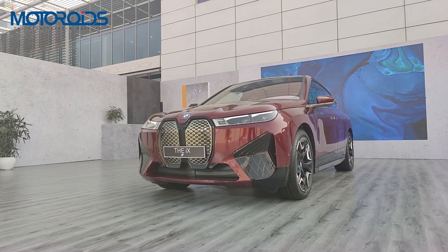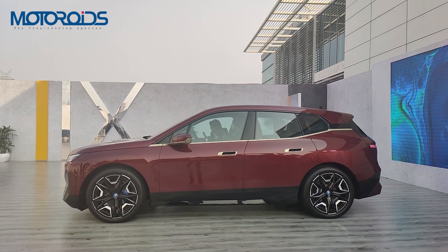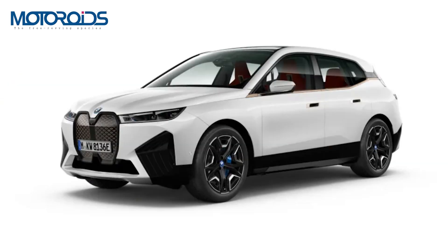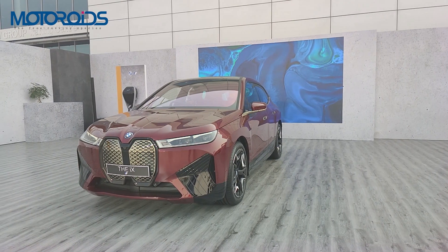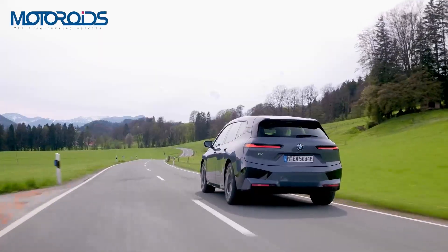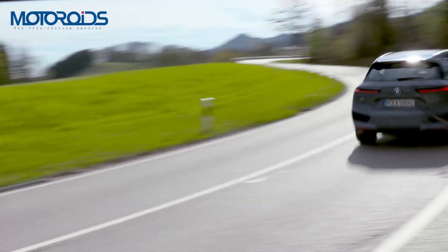Another interesting fact: the BMW iX has been produced with no use of rare earth metals or raw materials from deep sea mining, and production has been done with 100% green electricity using natural and recyclable materials. The BMW iX will be available in mineral white, phytonic blue, black sapphire, and sophistocryl grey, along with BMW Individual Aventurine red metallic paint — which you see in this video. Prices are not out yet as it will come to India via the CBU route, and we expect prices to be around the 1 crore rupee mark or more.